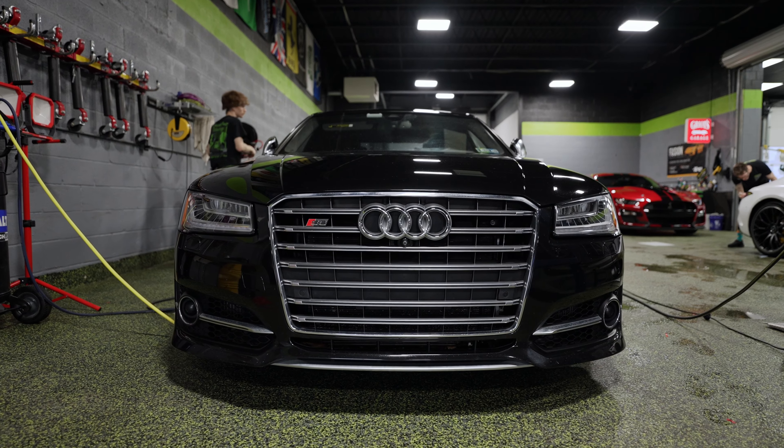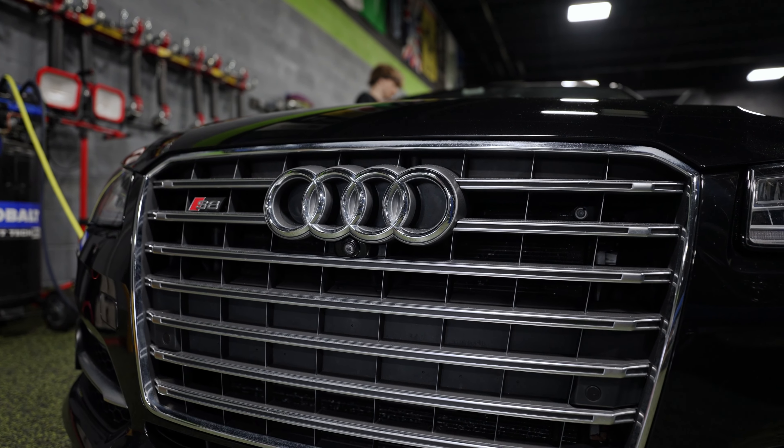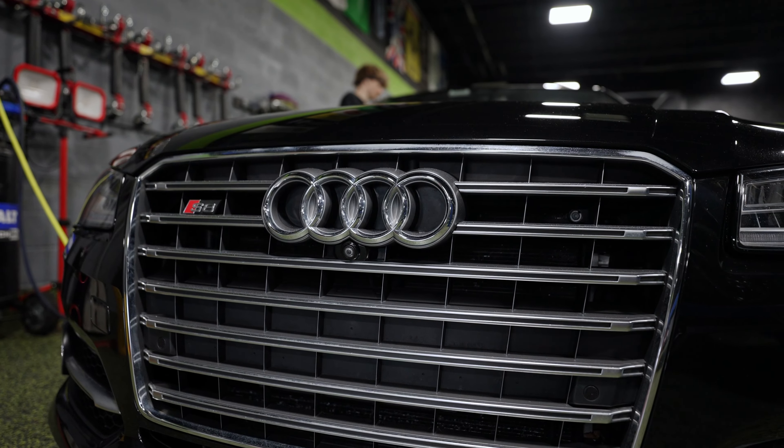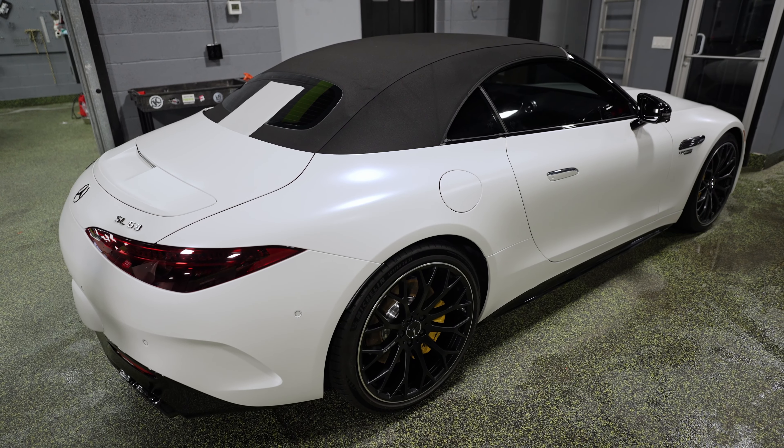Then we have Caleb here, hard at work on a paint correction on this beautiful Audi S8. The metallic flake in the paint is looking great — he's doing an awesome job and we're looking to get that finished up within the next day or so.